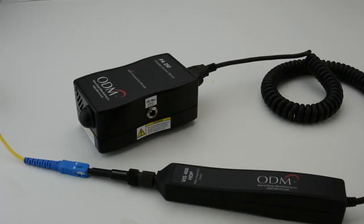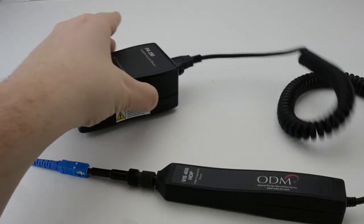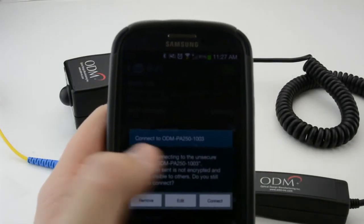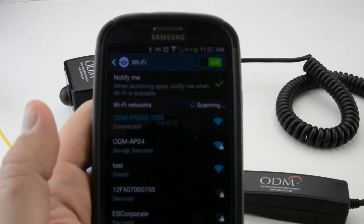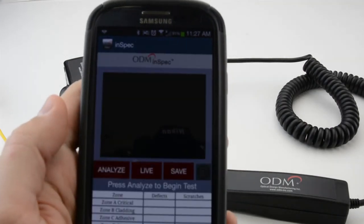A live stream from the VIS-400 can be transmitted via a Wi-Fi connection using the PA250 portable access device. To use the VIS-400 wirelessly, plug it into the USB 2.0 port on the PA250 and turn the device on using the blue button. It may take a minute for the device to begin broadcasting its Wi-Fi signal. When the signal is available, find the PA250 in your device's list of Wi-Fi networks. Once connected to this network, open the InSpec mobile application and the image will be viewable.